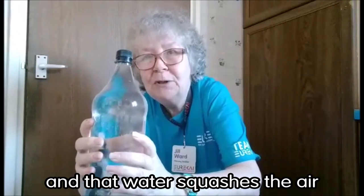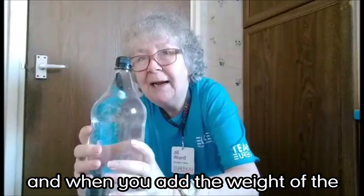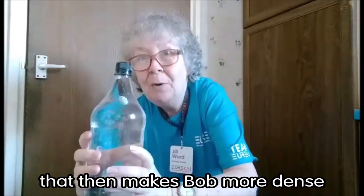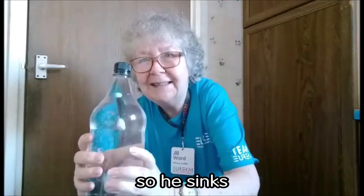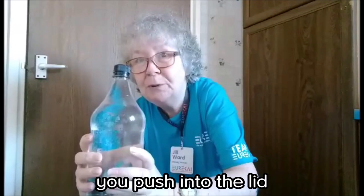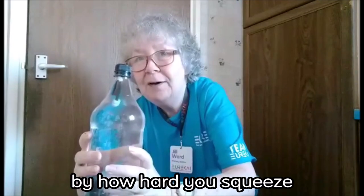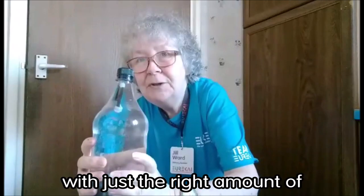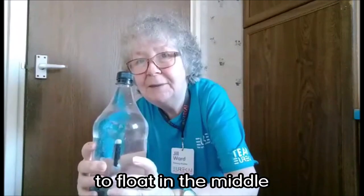And that water squashes the air to the top, and when you add the weight of the water to everything else, that then makes Bob more dense than the water so he sinks. You can control the amount of water you push into the lid by how hard you squeeze, and so you can get him with just the right amount of water in the lid to float in the middle.